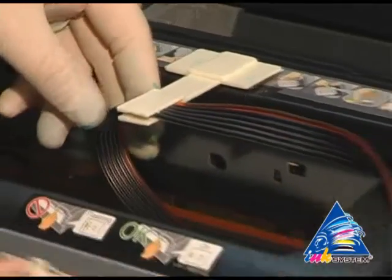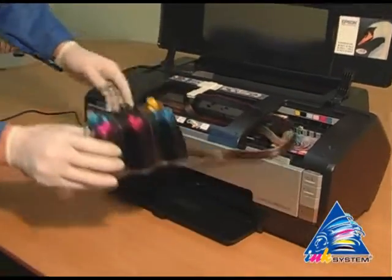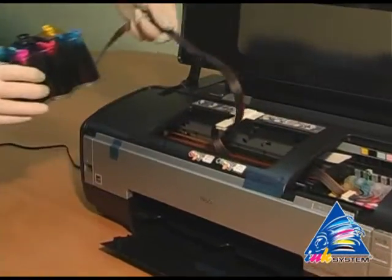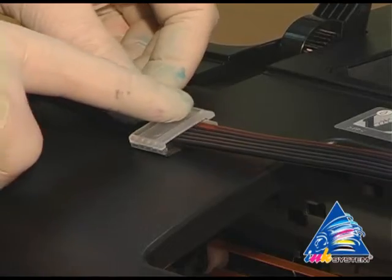Then fix the pipe of ink supply. Forward the ink tank. Fix the second clip.